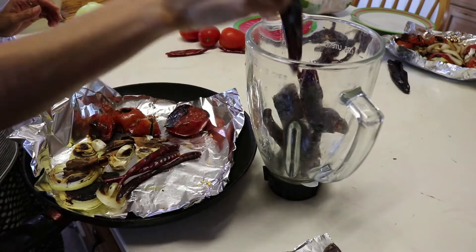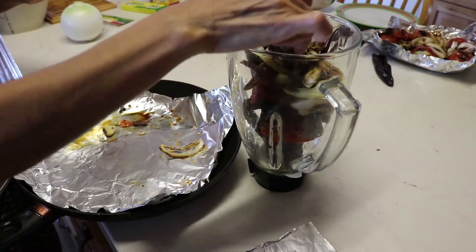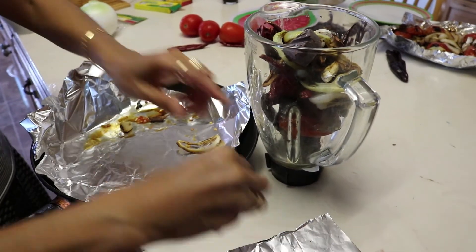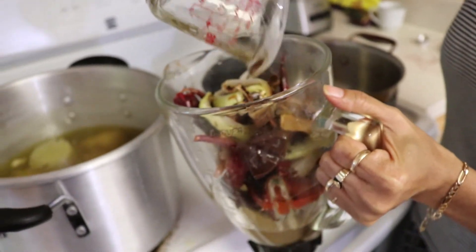We will now add all of the ingredients that we just grilled on the pan into a blender, and in addition we will also add the one-fourth Abuelita chocolate bar, half a teaspoon of cumin, and eight to ten black peppercorns. Next we add one cup of chicken broth to the blender.